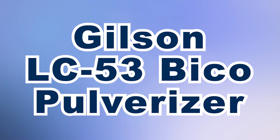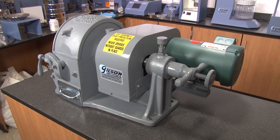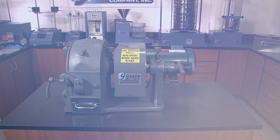The Gilson LC53 Bico Pulverizer features a time-proven grinding design for fast and efficient processing of a quarter-inch feed material, including hard rock and ores, into approximately 75 micron size, and all within a single pass.